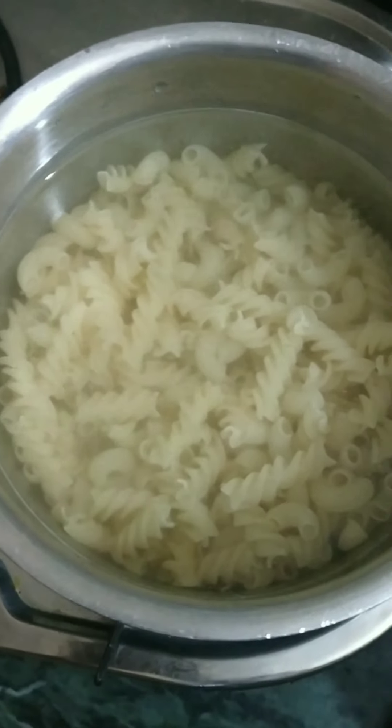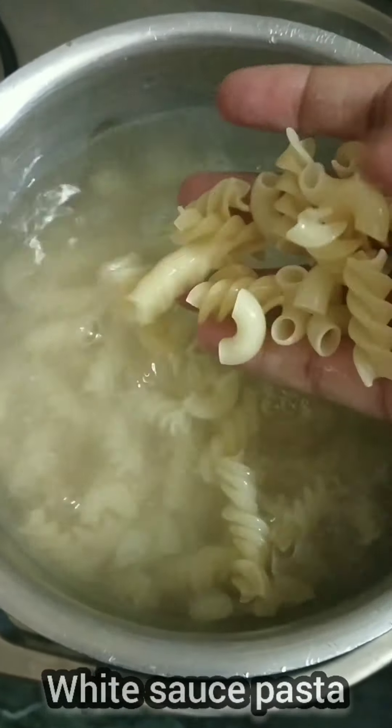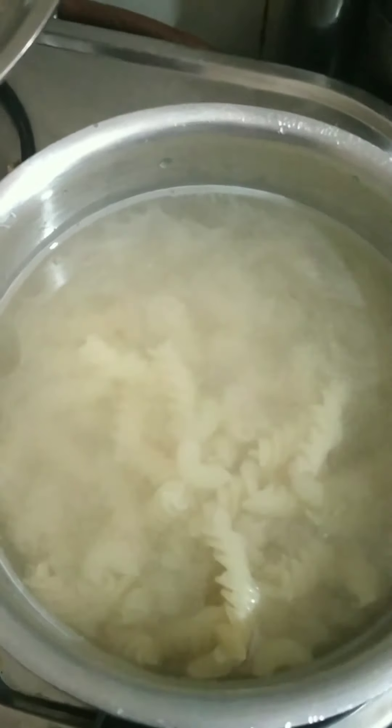I am going to make white sauce pasta. First, we will boil it in water. We will add 1 spoon of ghee, or oil.